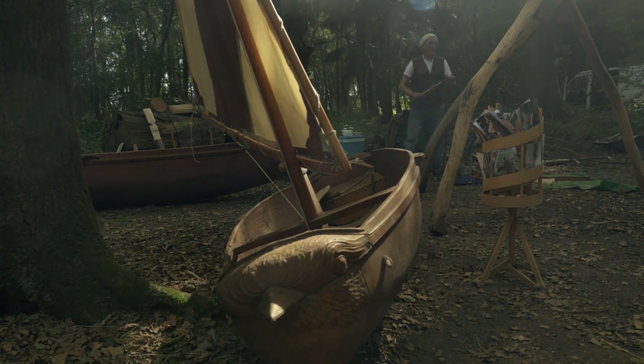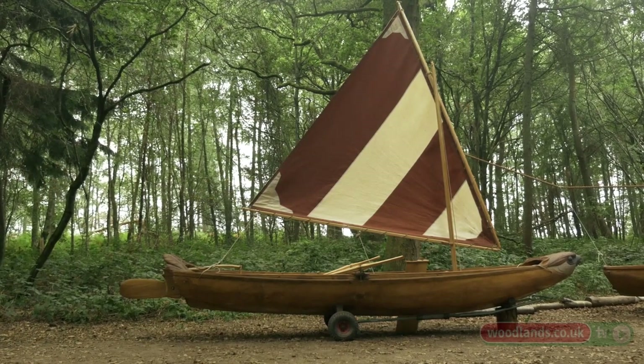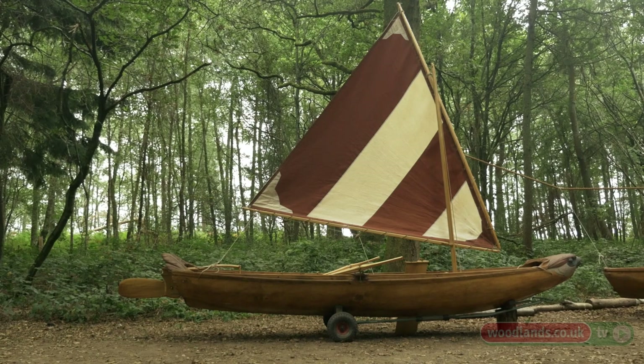It's a pan-human artefact. For the length and breadth of humanity, these boats have been a mainstay of our transport and leisure, fulfilling the human urge to go where we can't naturally get to. This is the mighty Sparrow, named after the Calypso King.